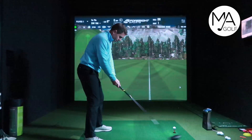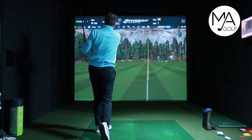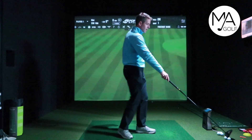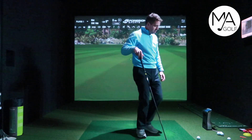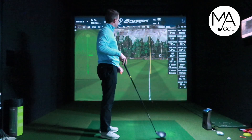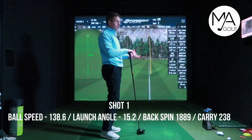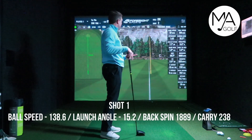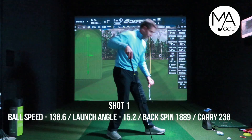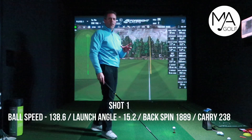Ball number one — let's get going. I'm not going to mess about editing the video; I just want you to see what happens. Clubhead speed 97, ball speed 139. Carried it 238. Strike was okay, not too bad. Felt nice at the face — it's a good feeling driver and sits nicely behind the ball.